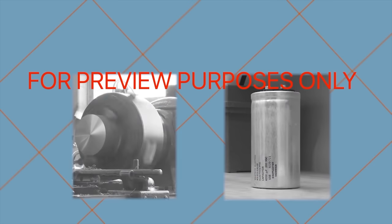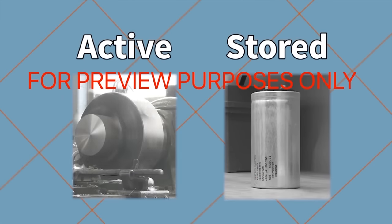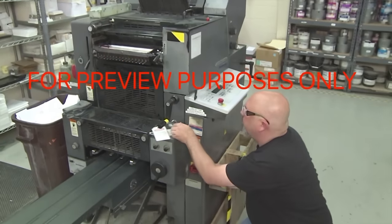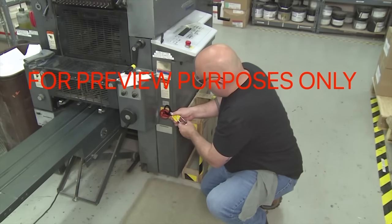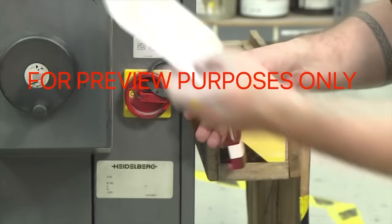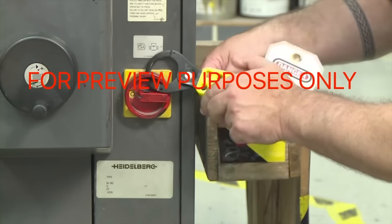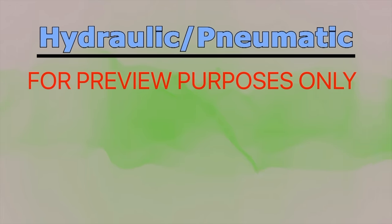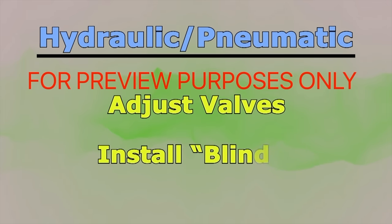Active means that the energy is actually being used, like electricity turning a motor. Stored means that the energy is waiting to be used, like the electric charge in a battery or capacitor. After you complete your initial lockout/tagout procedures, you may need to dissipate energy that is still stored in the machine. How you do this will depend on the type of system you are dealing with. For hydraulic or pneumatic equipment, you may have to adjust valves or install blinds in piping to stop fluid from moving within the system. Electrical systems may require grounding to drain off stored electricity.